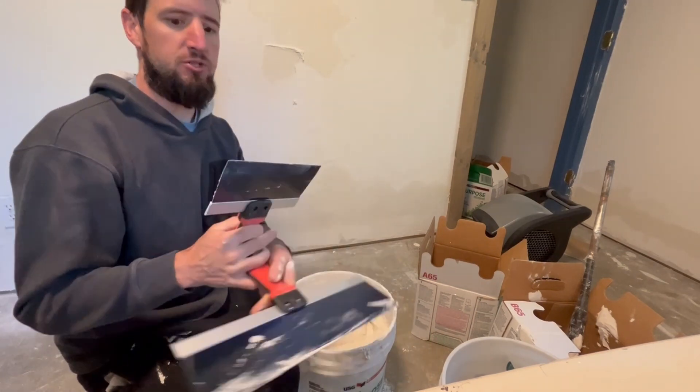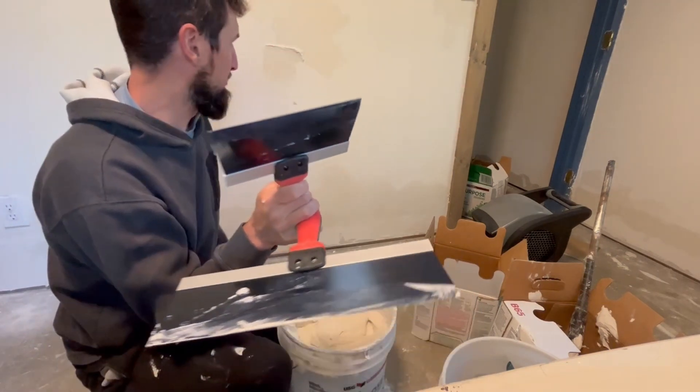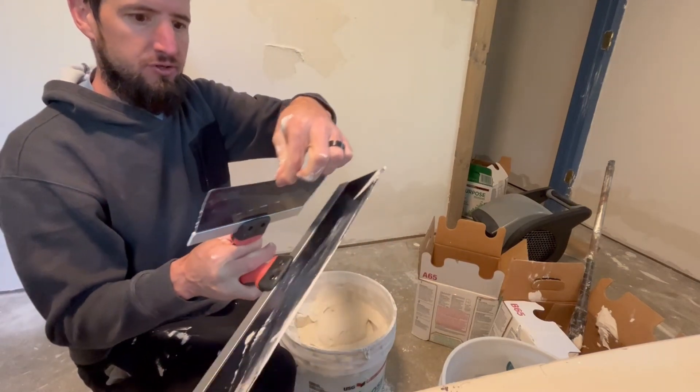If one of them starts getting dry, you don't want these little crumblies on the edge. So a lot of times I'll just take my finger — if you have like a line or a smear on there, just two little fingers to clean it off.